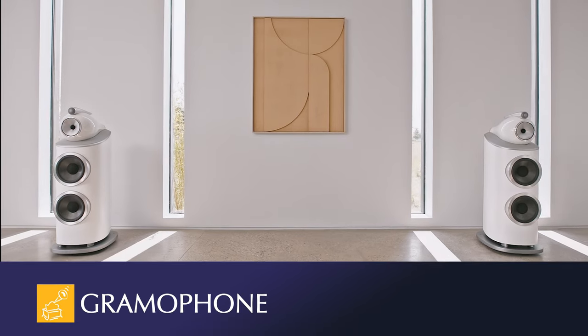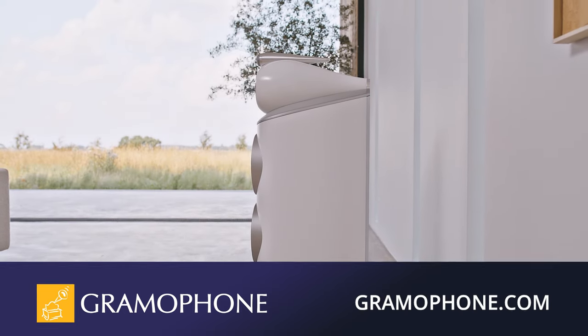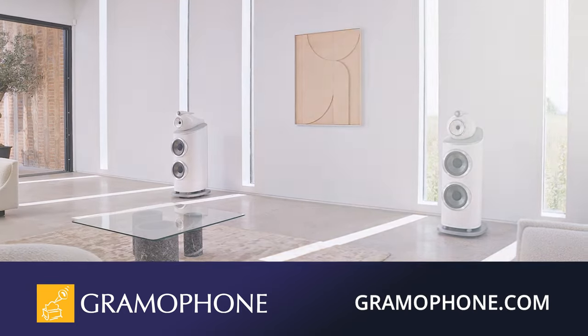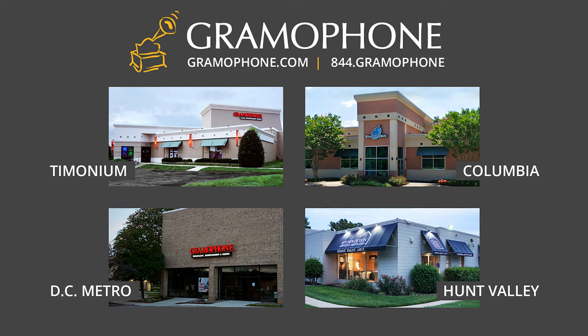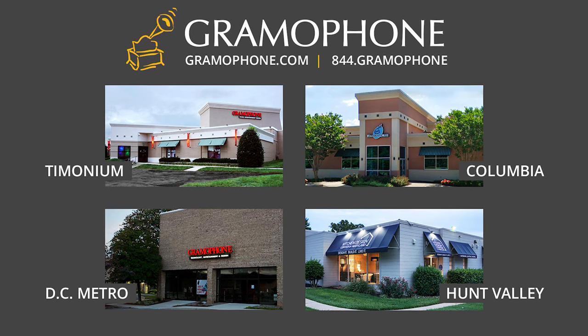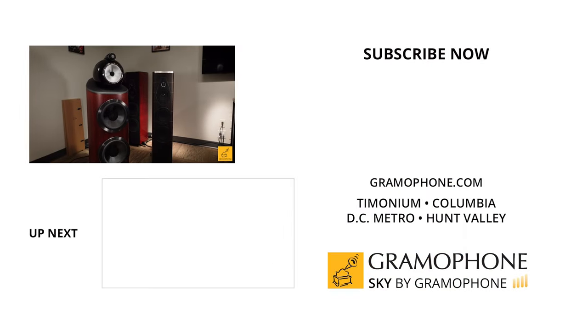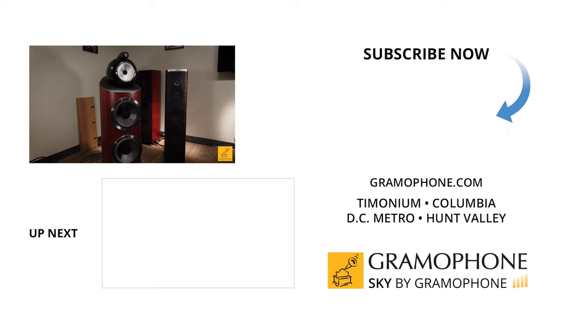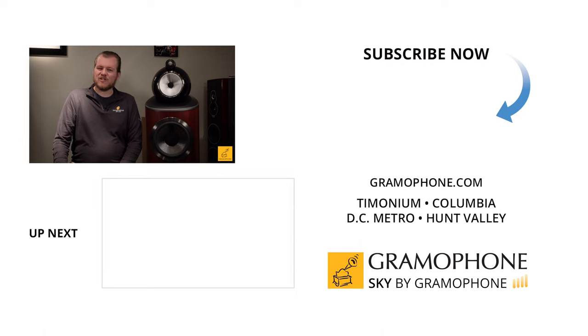You can find more information about the Bowers & Wilkins 801 and the entire Bowers range at gramophone.com, where we talk about all of our vendors and list what's available. Stop by one of the showrooms — Timonium, Columbia, Gaithersburg — we have Bowers 800 Series D4 product on display everywhere. Come and hear it for yourself, see what your ears have been missing. You can find the Bowers & Wilkins 801 D4 in our showrooms for a price of just under $40,000. Drop your comments below if you have any additional questions, and I'd really appreciate a like if you had fun and felt like you learned something today.